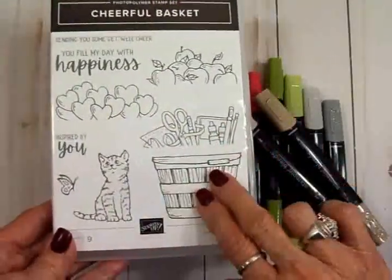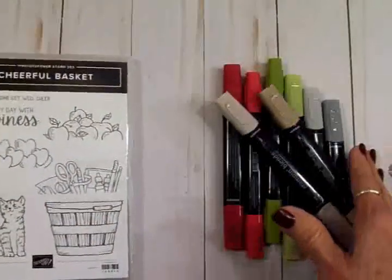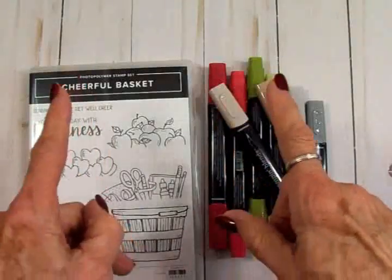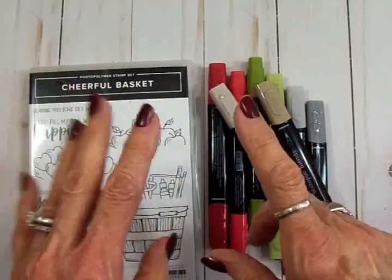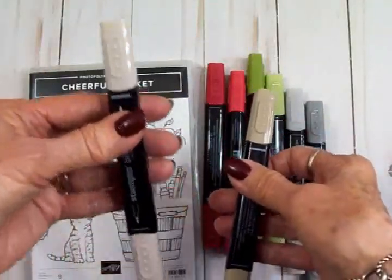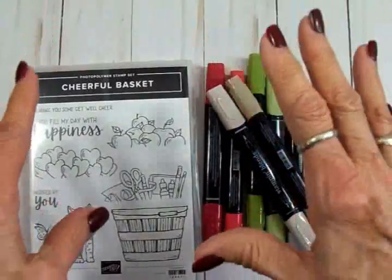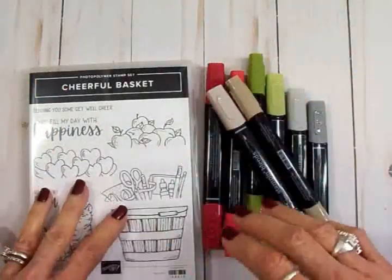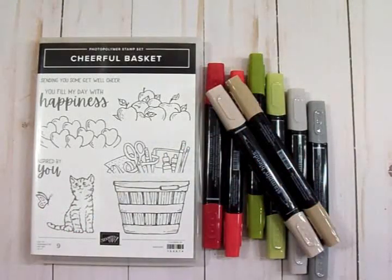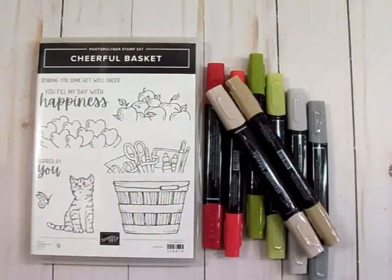Now I've stamped the basket, the little kitty cat, and the apples, and I'm going to be coloring them with some of these Stampin' Blends. After I get them colored, I'm not going to make you watch me because it takes me a long time — I'm very slow at coloring. But these are really easy to use because you get a dark and a light of each color, so that helps you with any kind of blending. I'll tell you the colors that I use and we're going to make a little portrait style card today.